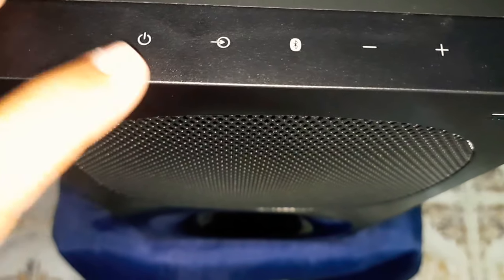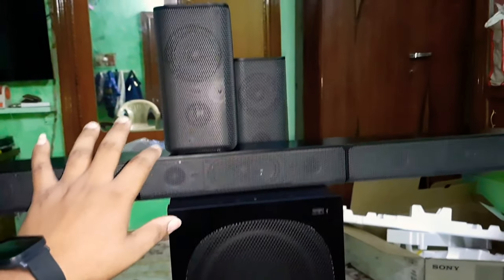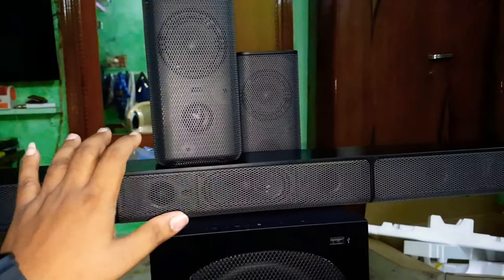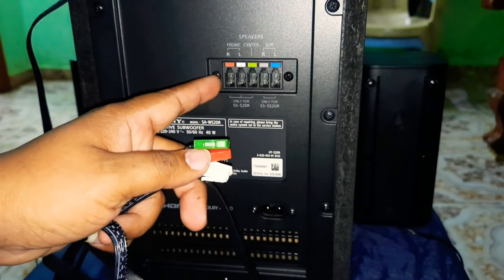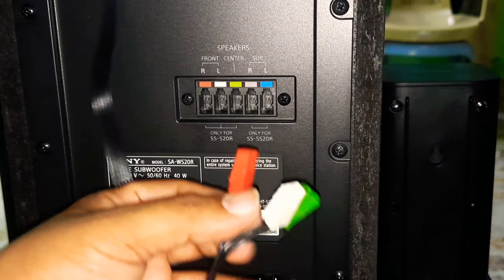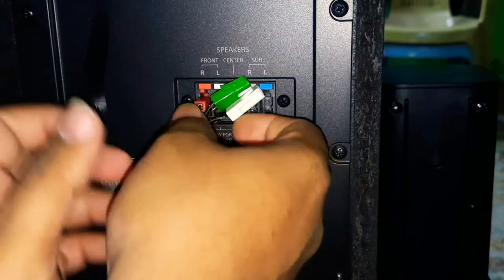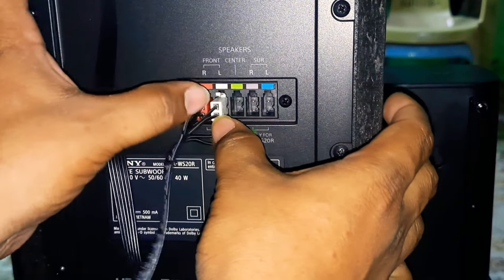You can see the touch button. This is a very new home theater design. This is the 5th generation support. This bar is 3 meters wide, so you can set the colors correctly.